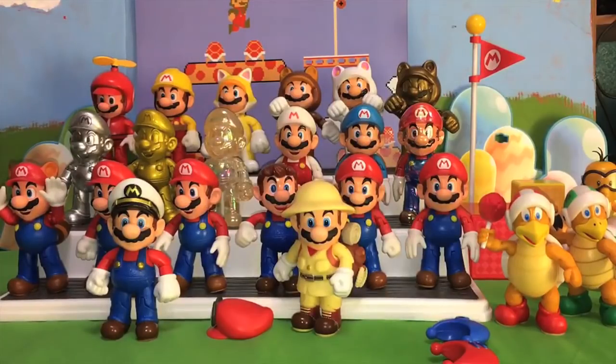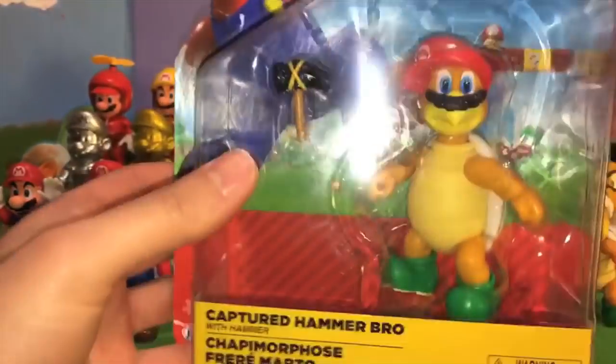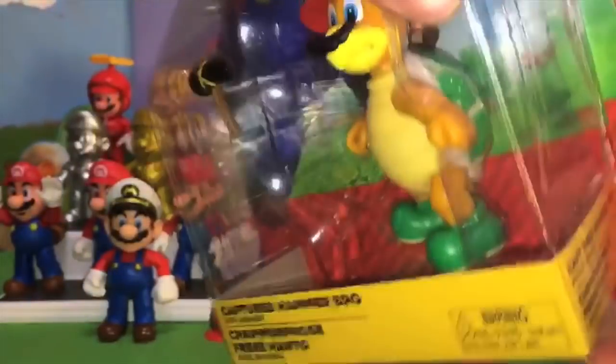Those are two new Marios giving us a full 20 Mario figures now. That's right, Jakks Pacific has now given us 20 different Mario figures. But wait — is it 21? Because here is the next figure in the set: Mario Captured Hammer Bro. As you know, when Mario throws his hat onto an enemy he captures them, possessing their body.